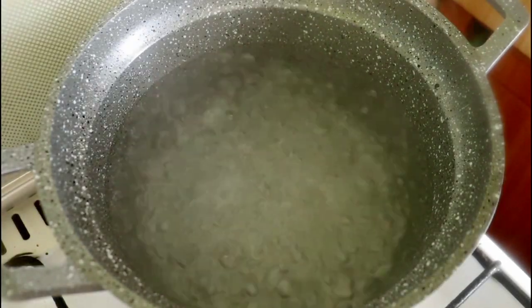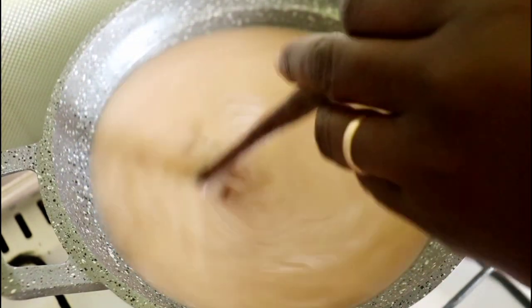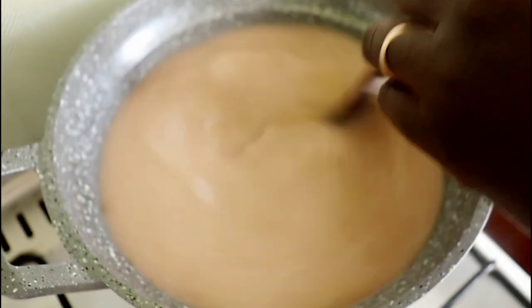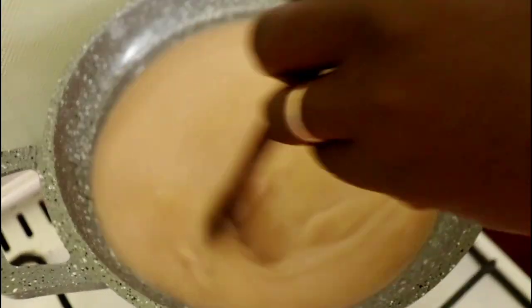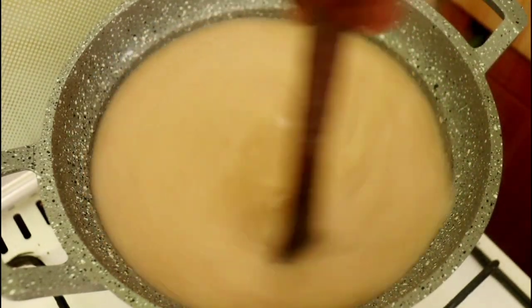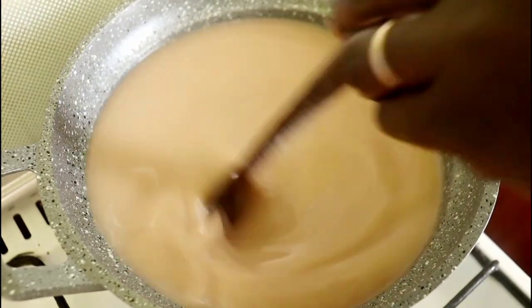Now we will begin by pouring in our fermented porridge. The moment you start pouring is the moment you start stirring immediately, because you don't want it to form any lumps. Whatever is left in the container will be good for starting our next batch. But if there is a lot of flour still left in your jug, just add in a little cold water to rinse it out. Please use cold water for any extra mixture so that we can use it to ferment our next porridge.